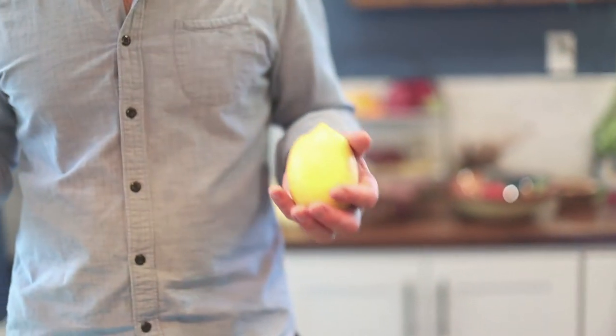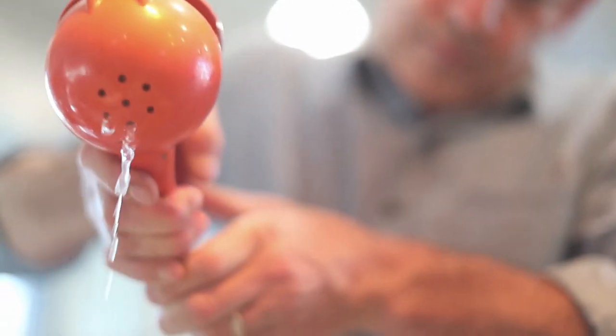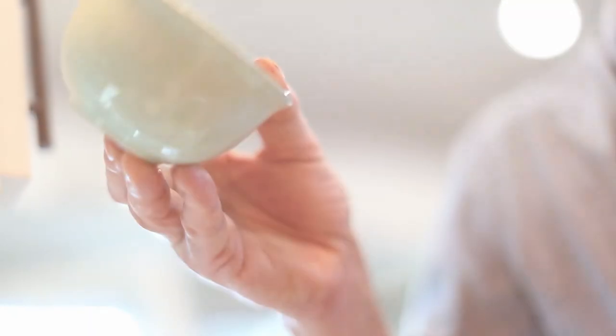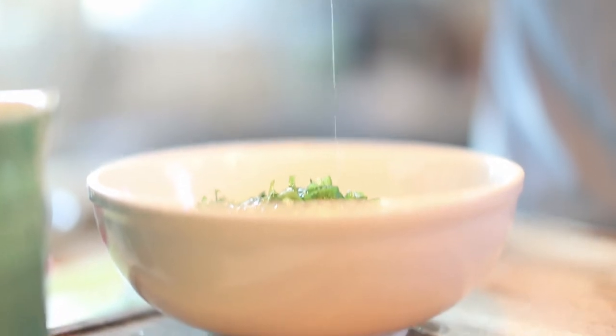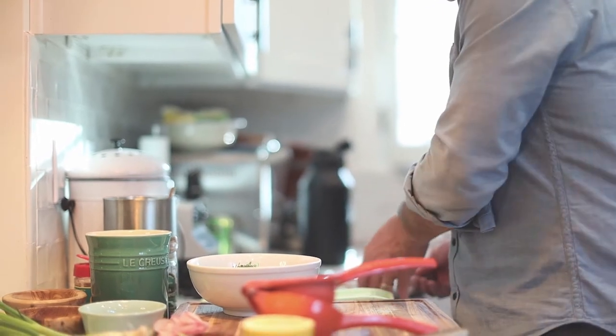I've got these Meyer lemons — you can use limes, lemons, or whatever sour citrus you like. I've got a little bit of extra virgin olive oil. I think it's something unique about the ceviche — it kind of gives it a little bit of a round, fatty mouthfeel. Now I'm going to toss it all together.